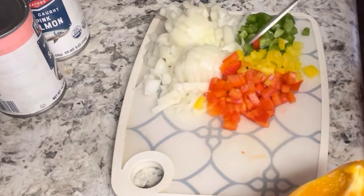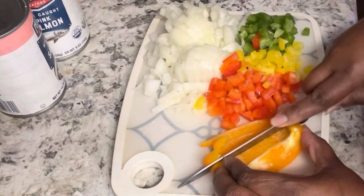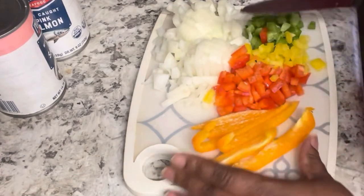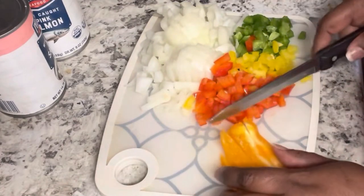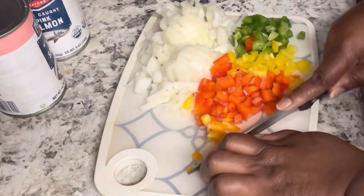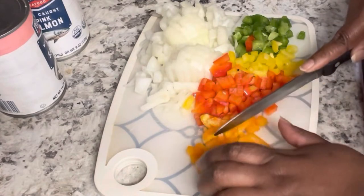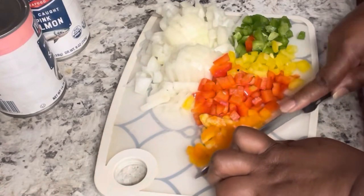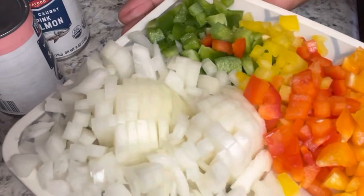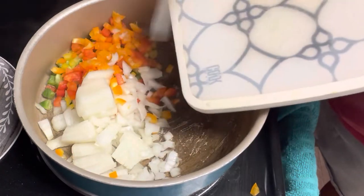I went ahead and cut up my onions. I used a fourth of each color pepper — I had a half of each, so I halved that, making it a fourth of four peppers: green, yellow, red, and orange. We're going to get those cut up into little pieces, then get them in a pan and sauté them. I like to sauté my peppers and onions before putting them in the croquette.